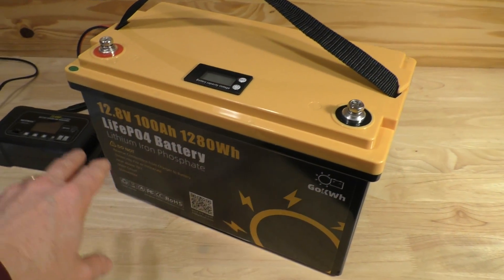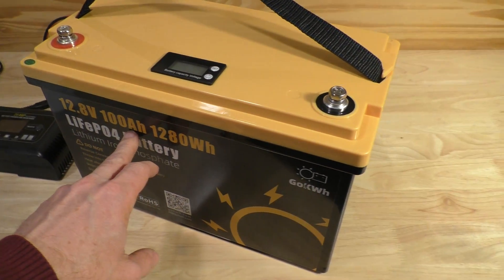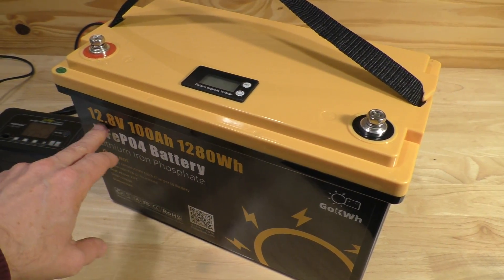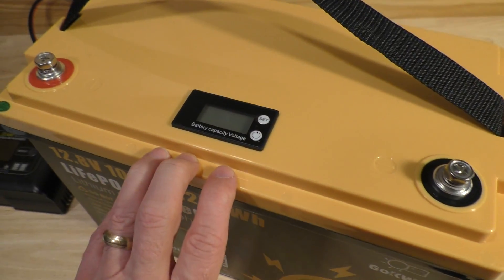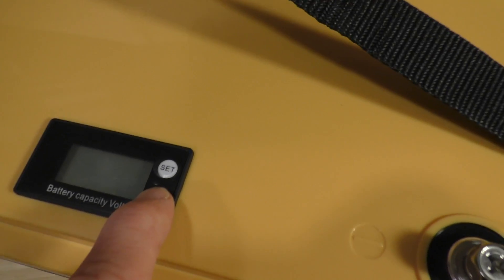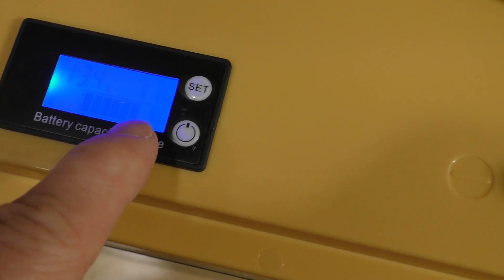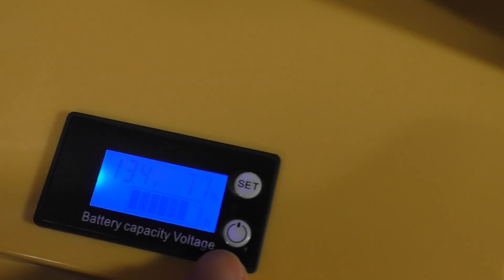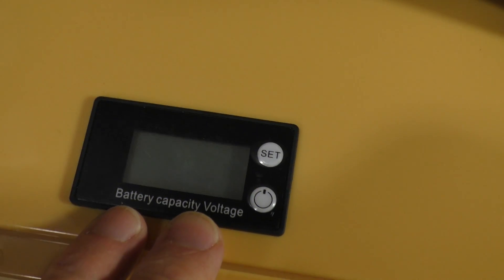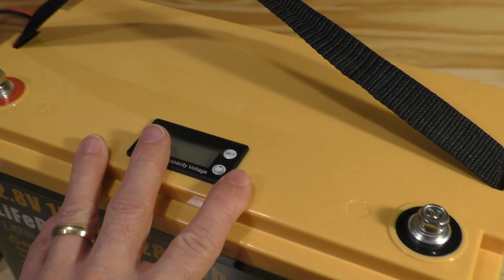We're going to start testing this on a lithium iron phosphate battery. This is a 100 amp-hour unit, and it is a 12-volt or 12.8-volt. I like this one because it does have a battery display — if you hit this, you can see it is at 13.4 volts at 77% charge. So it's mostly charged up, but we're going to get this to 100% and see how well this charger works.